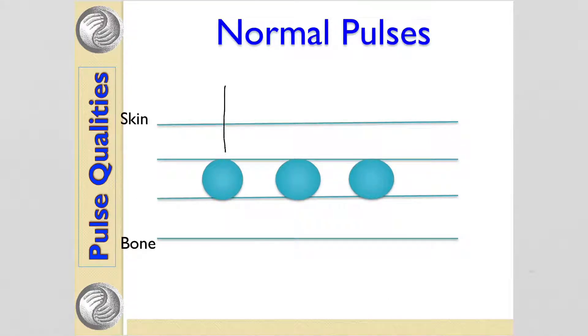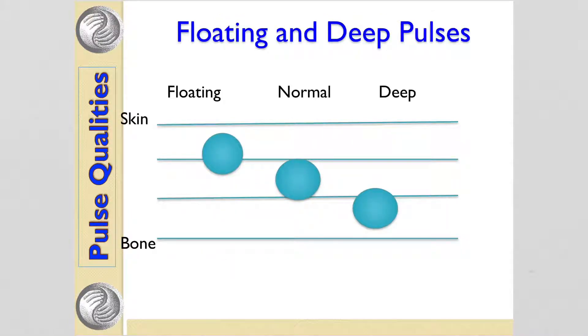Normal pulses are felt at a normal depth or a normal width, and they have a normal shape. We can also have floating pulses that rise up to meet the finger, and deep pulses that are felt deeper, much closer to the bone.